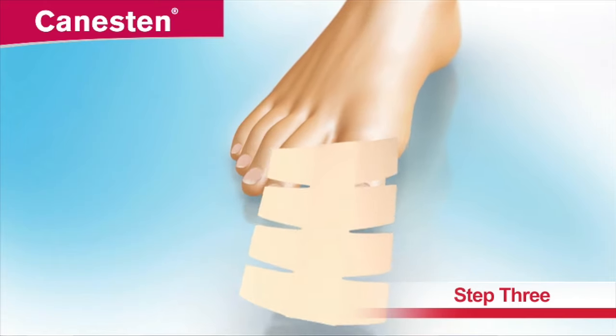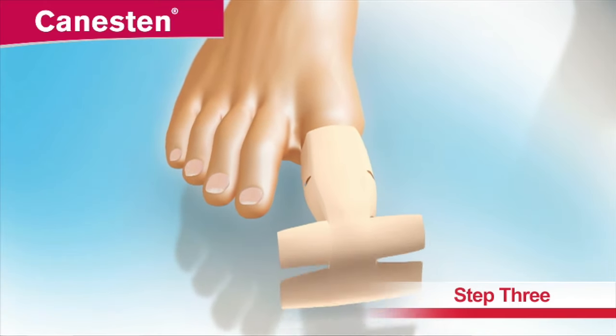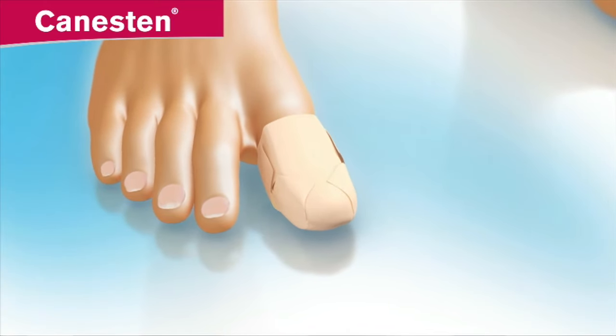Cover the affected nail with a plaster. Gently place half the plaster over the treated nail, then fold the sides around the toe or finger and press to secure.